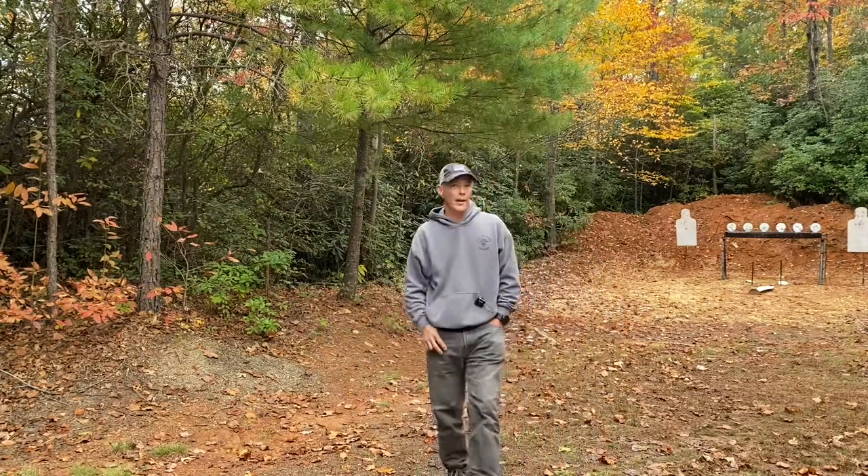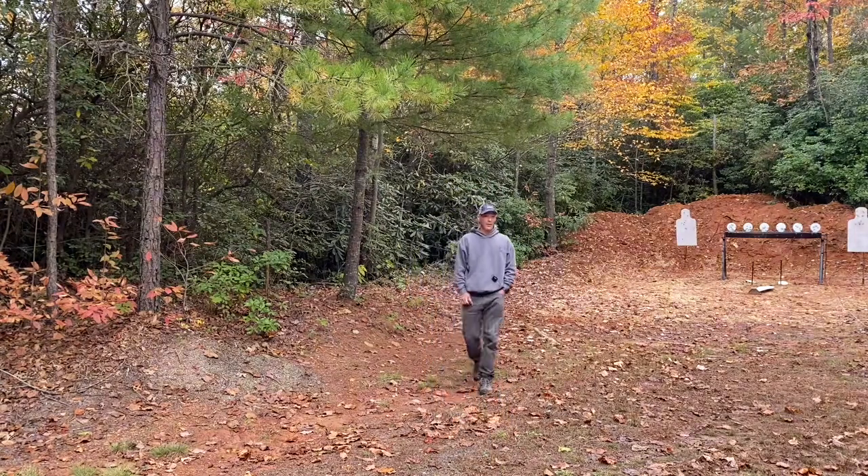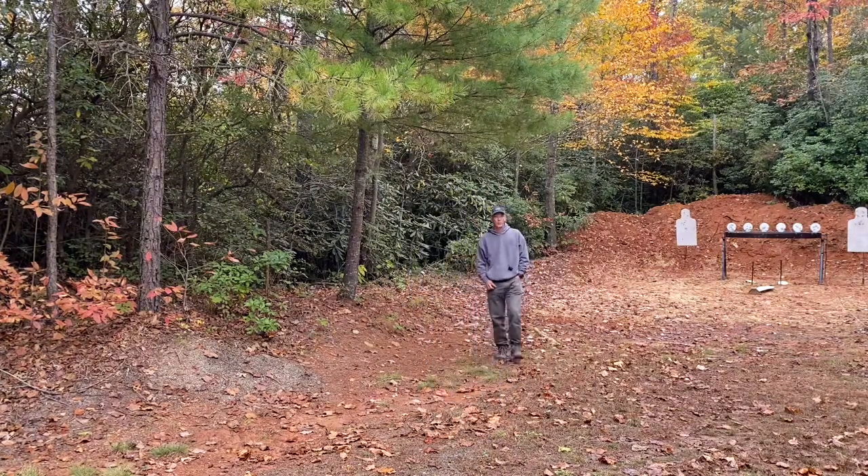All right guys, this is the demonstration with the setup — we actually have it connected to the iPhone 11 Pro Max right now. I have the transmitter here on my sweatshirt; I could put it up higher if I wanted to. But this is what I want to show you: I can go a pretty far distance, about 70 meters according to the owner's manual.